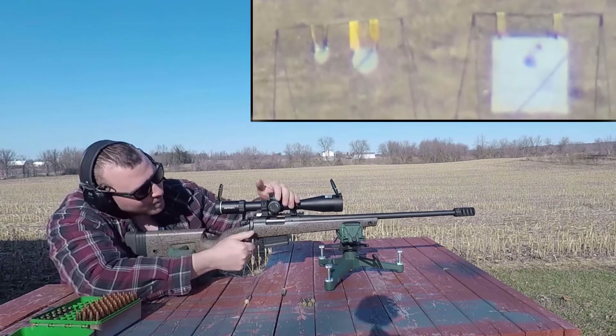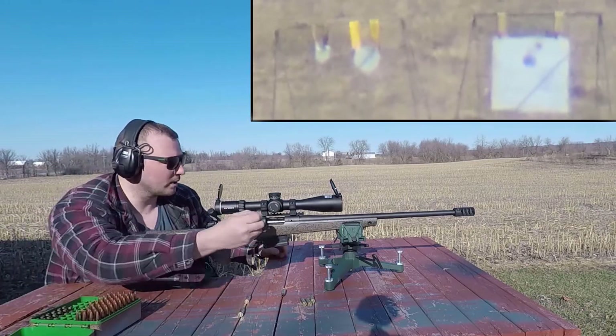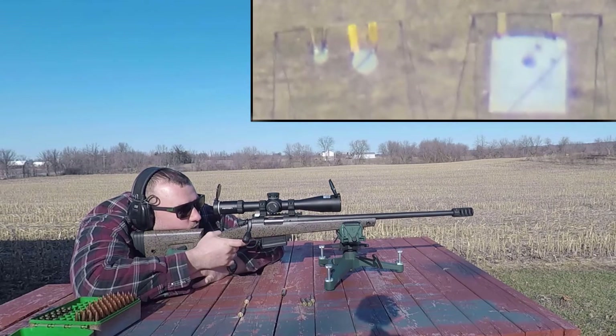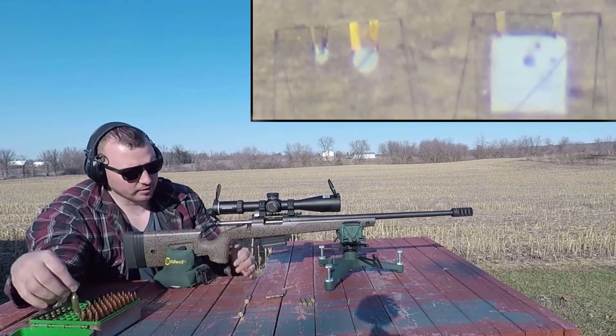Nailed it! We're right above our black dot. Let's see if we can get a couple more hits on there. I really want to make sure I'm dead on before we try to get those little guys. We're pretty close, might be a little bit on the right side.